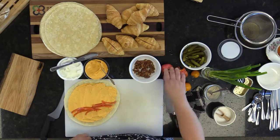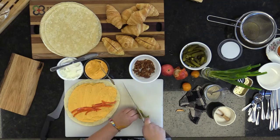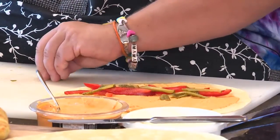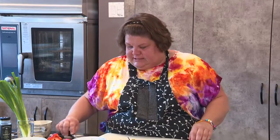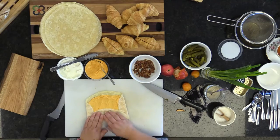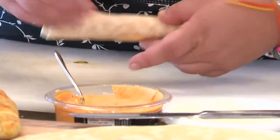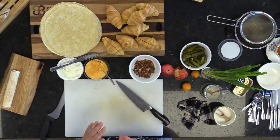Red peppers also go really nicely with pickles — do some little pickle strips. Sometimes I've put peanut butter with sliced bananas and done it that way as well. Fold in the two sides and stick them to the hummus so they hold. Roll it like an envelope — fold the first flap, tuck it in, and keep rolling so it sticks. Let it sit for a minute; don't slice right away — let the bread absorb the hummus so it's easier to hold together.